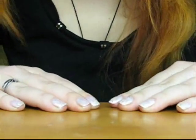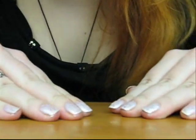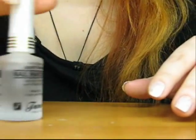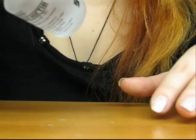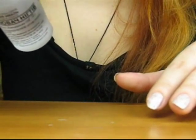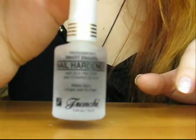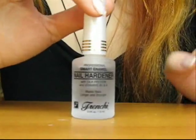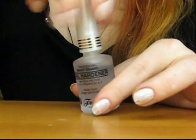Now you want to let it dry just a little bit. Then you want to set the whole manicure with the finishing coat. I will use Professional Smart NML Nail Hardener today. I also use it both as a base coat, and now I'll use it as a finishing coat.